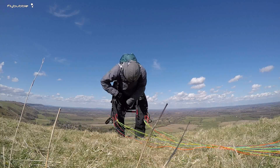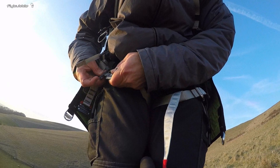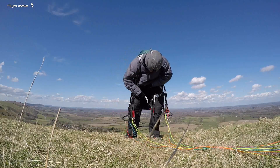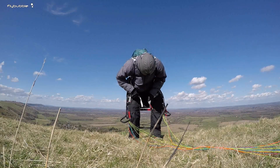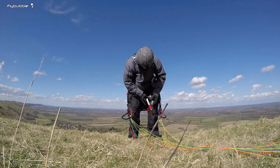Leg strap there with the quick buckles. One thing to be aware of with this style of harness is you need to tighten these up more than you'd expect to keep the harness from sliding up — so these need to be tight.